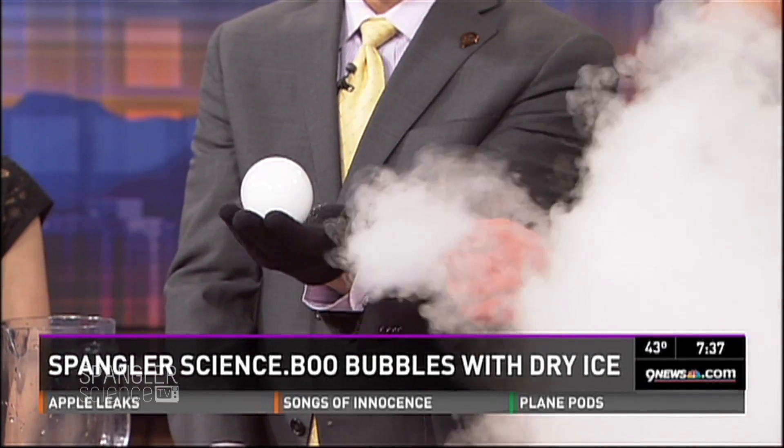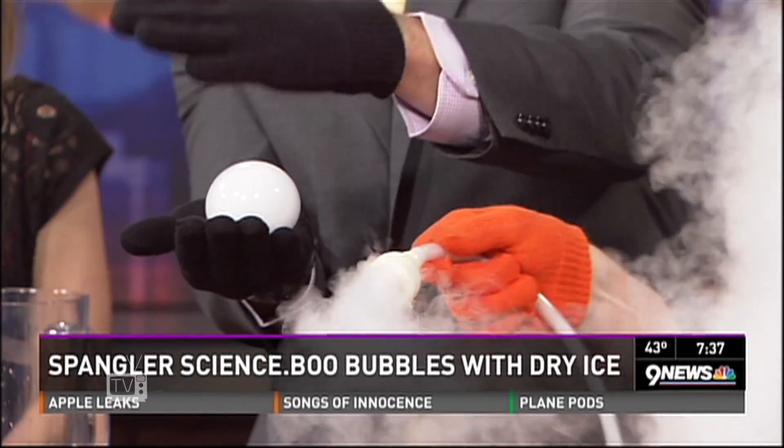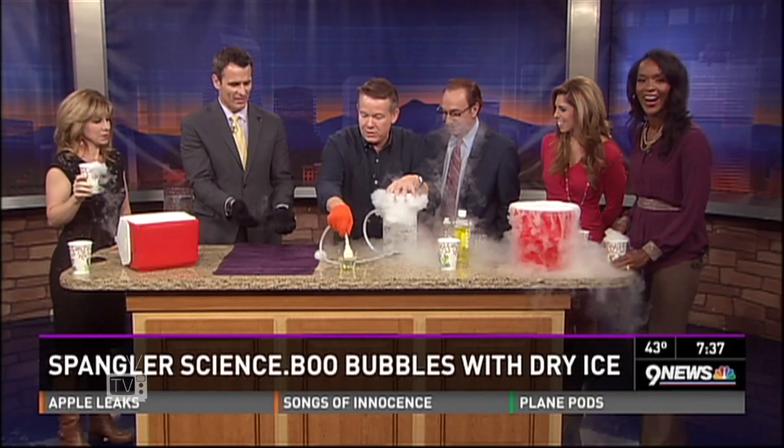Now bounce it around — you can actually hang onto it. Go ahead, transfer it to the other hand. You can do this. Juggle it! Boom bubbles! Is that fun? Now you can pop it. You can make little baby boo bubbles if you want to.